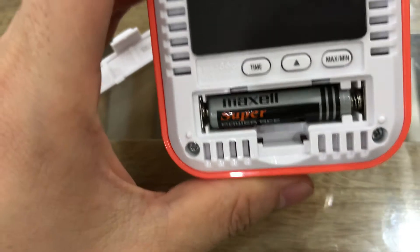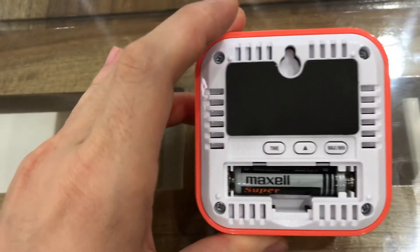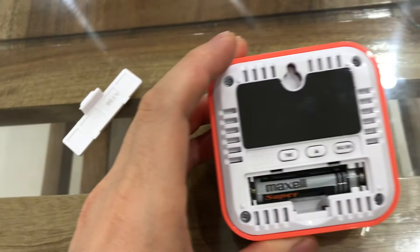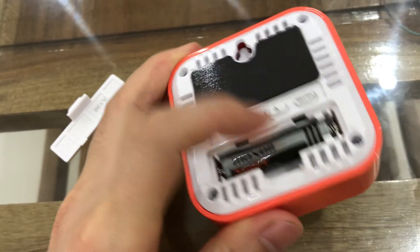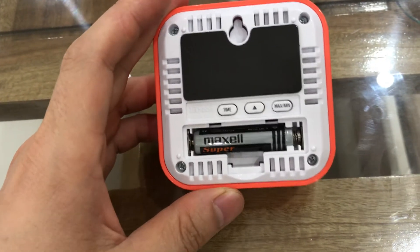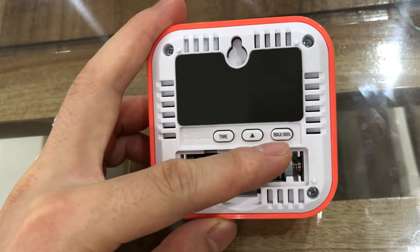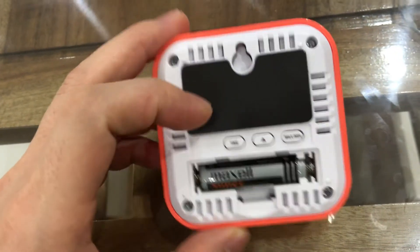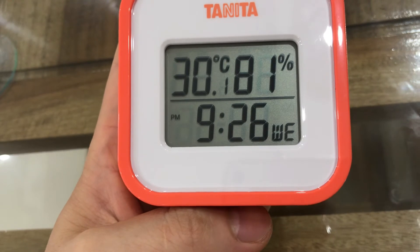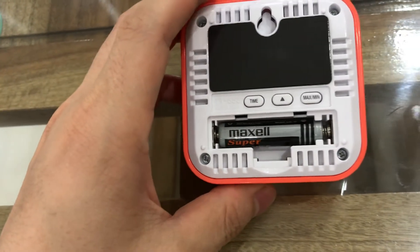Now I open it back. You can see it has only one battery and they say the battery life can last a year, so you have to change this battery after a year of using it. There are some buttons used to change or set up the time, and even the day of the week.